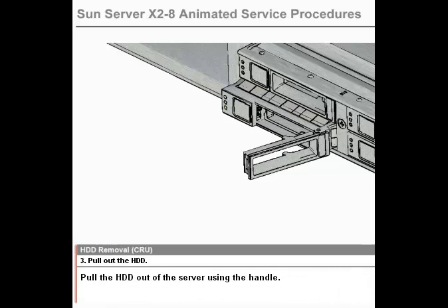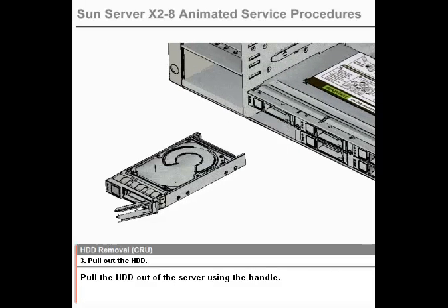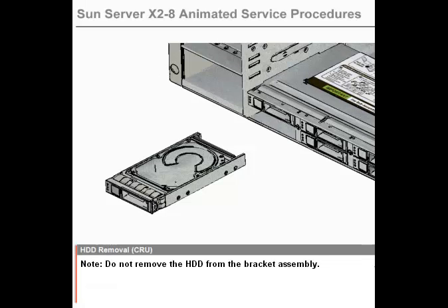Step 3: Pull out the HDD. Pull the HDD out of the server using the handle. Note: do not remove the HDD from the bracket assembly.